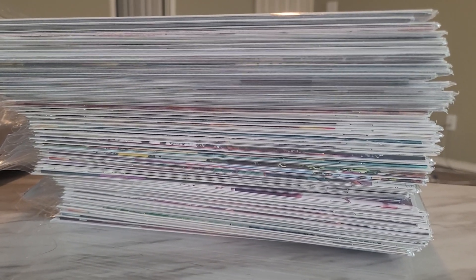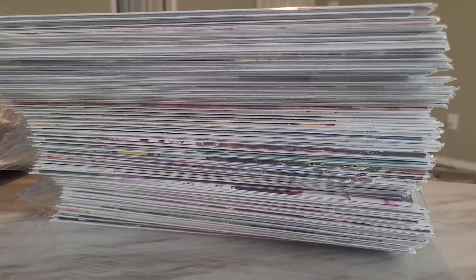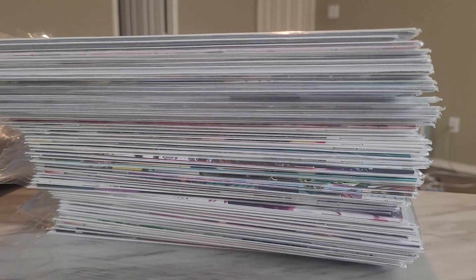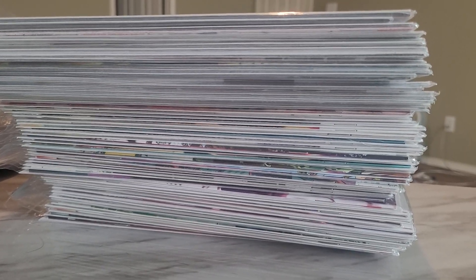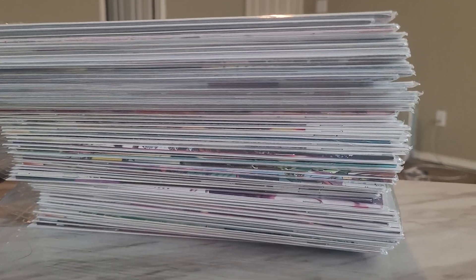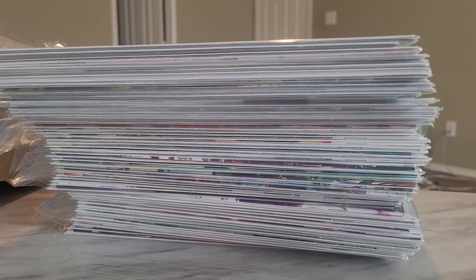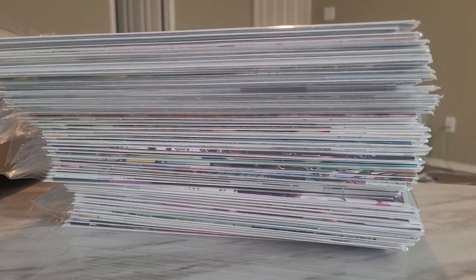Discount Comic Book Service offers a pretty stellar discount, and most of these are series that I enjoy but can kind of hold off on. I still have a pull list at a local comic book store for series I do have to read right away. I haven't done a haul video for that in several months, so I've got all of those together in a long box that I'll showcase for anyone interested. I just kind of like to show off my interests and communicate with the greater community out there.